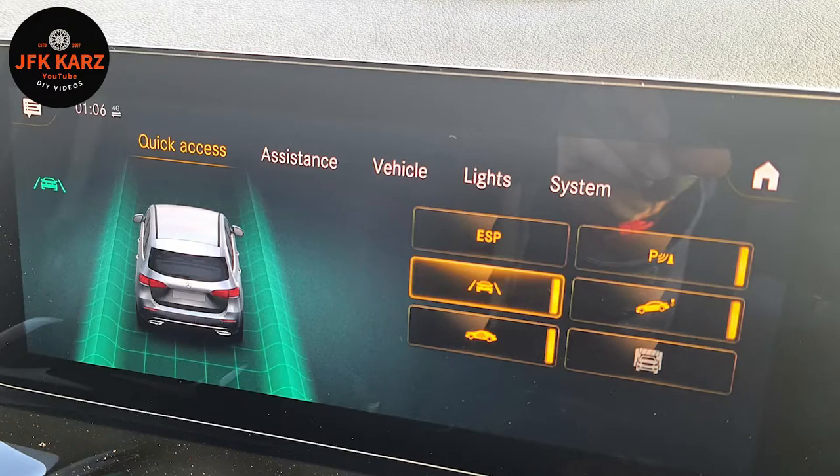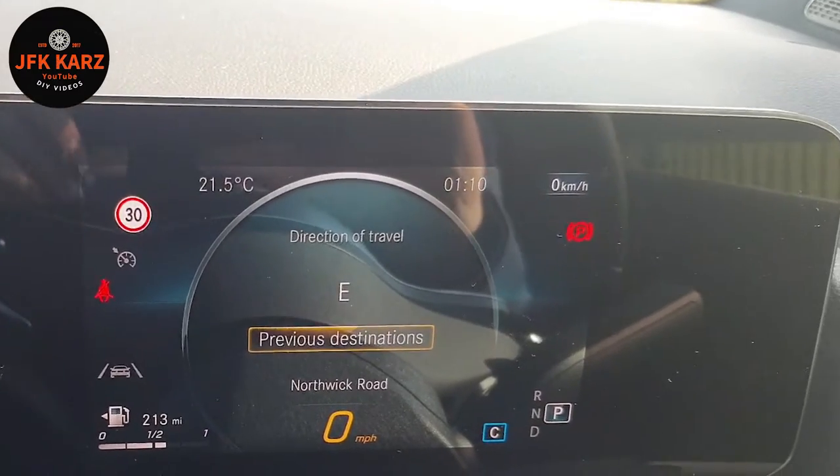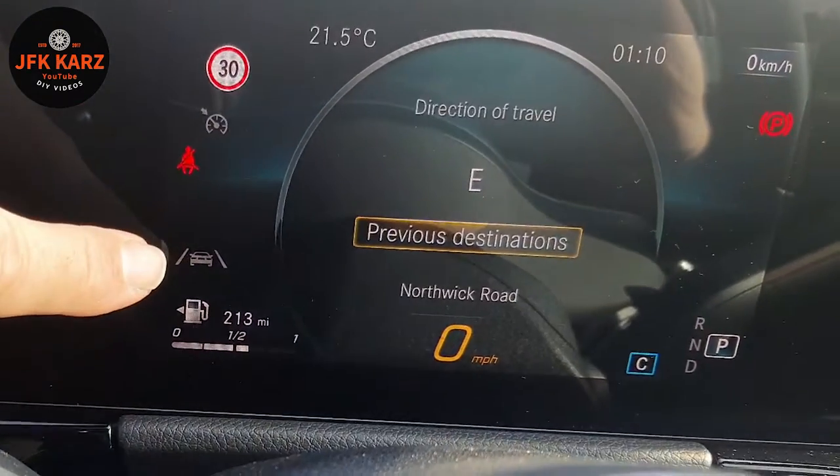Welcome to the channel. I've got a little selection of videos coming up for you on the Mercedes B-class. So we're in a Mercedes B-class today - this is a 2021 model.